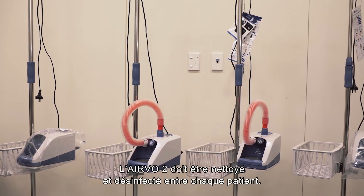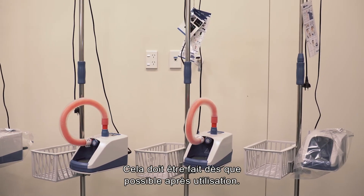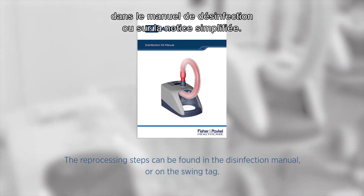The M02 must be cleaned and disinfected between patients. This should take place as soon as possible after use. The reprocessing steps can be found in the disinfection manual or on the swing tag.